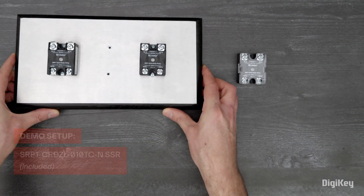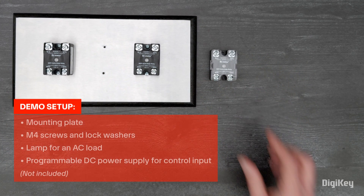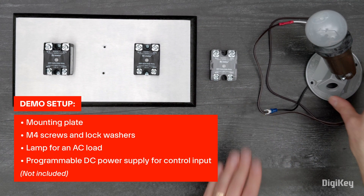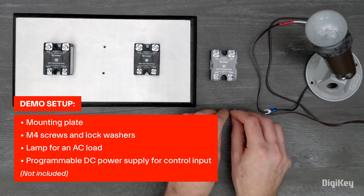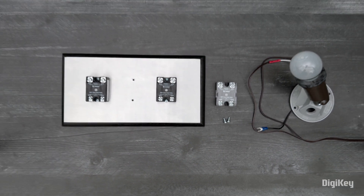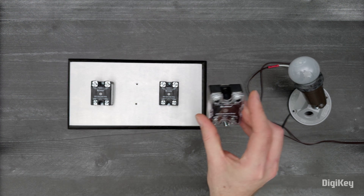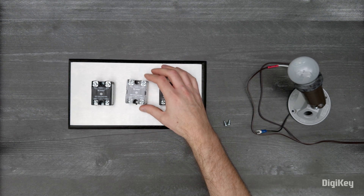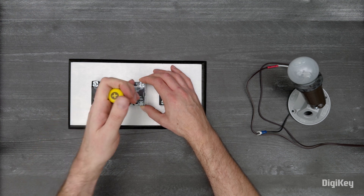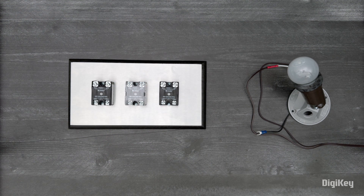In this demo, we're going to toggle one of the relays on and off. We've pre-mounted SRP1-CB series relays on either side, one with screw terminals and the other with quick-connect terminals. For the CR series with the pre-attached thermal pad, the relay is ready to mount out of the box using some M4 screws and lock washers. Remember to provide proper heat dissipation for your application.